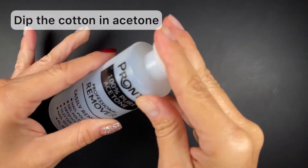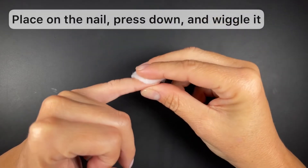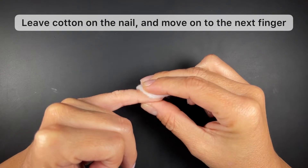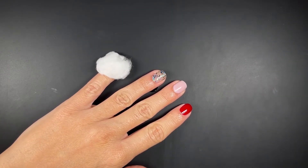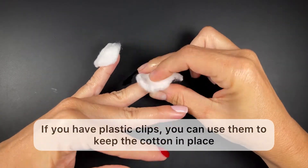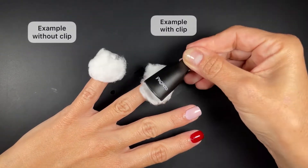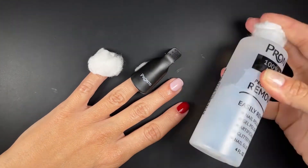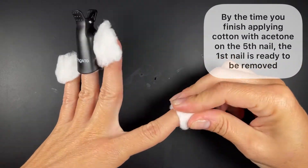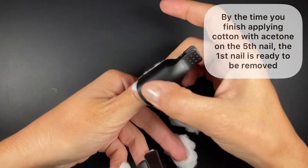The first step is to dip the cotton in acetone, then take it to the nail and press down and wiggle it a little bit. Then leave the cotton on the nail and move onto the next finger. This is where the plastic clips become useful because you can use them to hold the cotton in place — it's not required but it definitely helps. Repeat this for the rest of the nails, and by the time you finish with the fifth nail on one hand, the first nail is already ready to be removed.